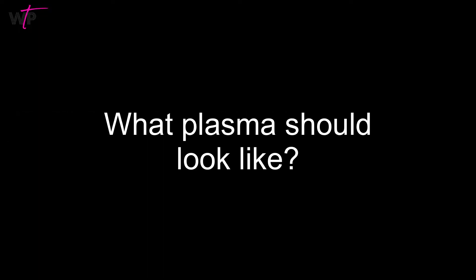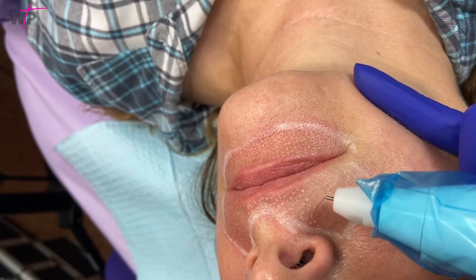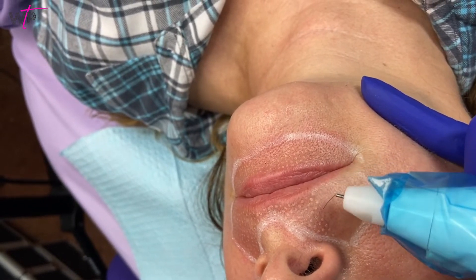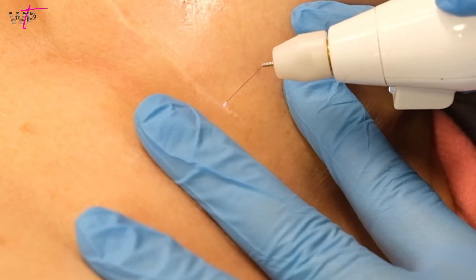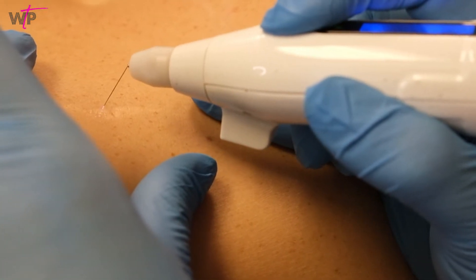Now let's take a look at what true plasma should look like. True plasma is purple in color and the dots left behind should be mostly white, with some showing a very tiny black dot in the center. True plasma plows through the dead epidermal cells and sublimates the cells which still contain some cytoplasm. It then barely hits the epidermal junction to stimulate collagen growth.